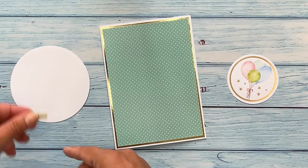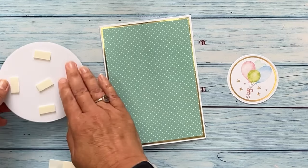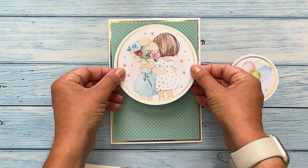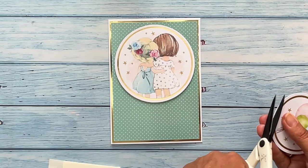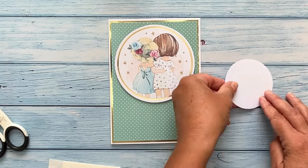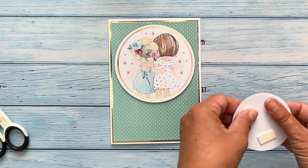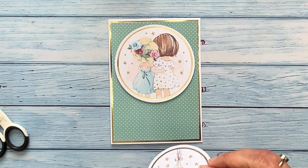Turn the topper over and then apply foam pads to the back. Take off the backing from the foam pads and then attach your topper where required. To add another topper, trim off the pips again, turn it over, add some foam pads, remove the backing from the foam pads and place on the card front.